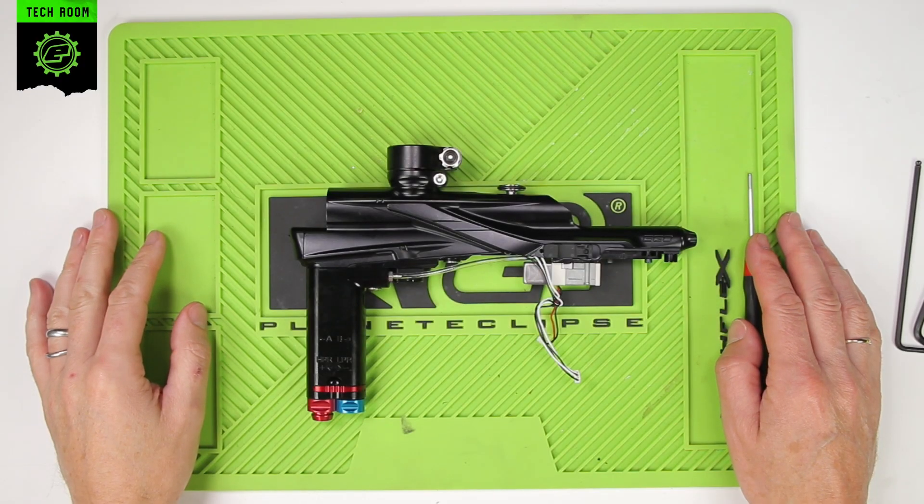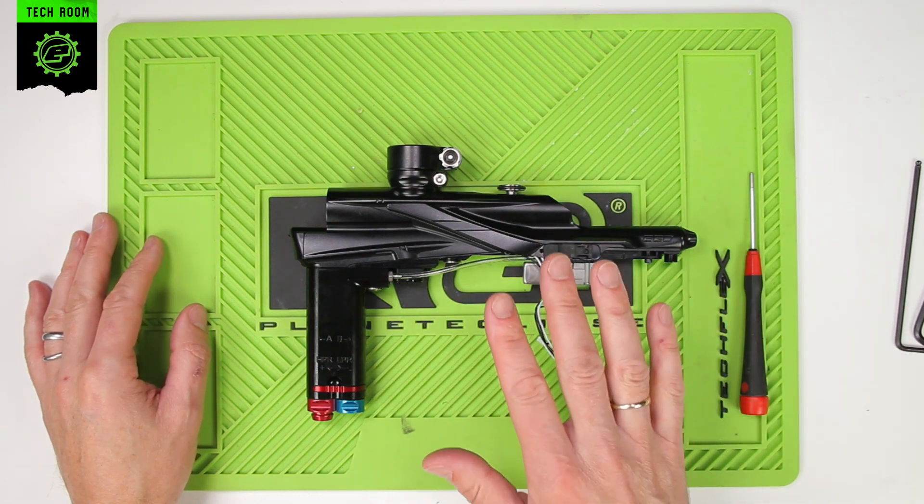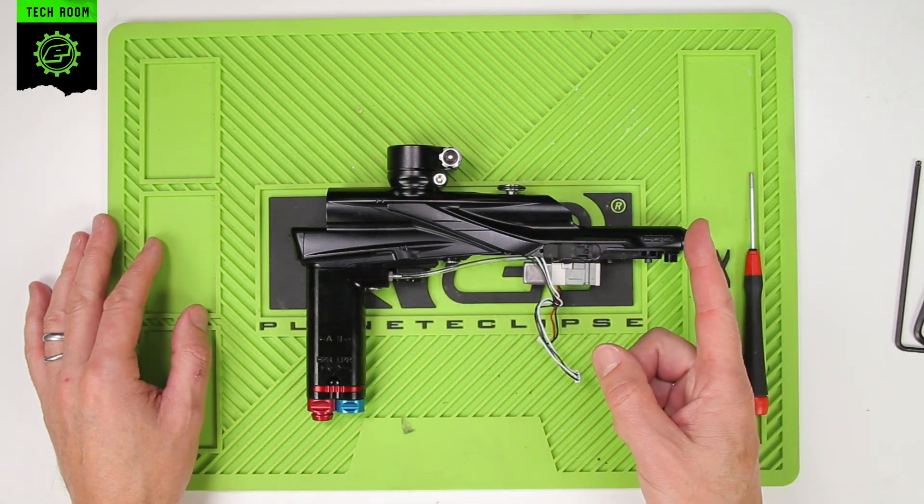Removing the lever valve assembly on an LV2. The first thing you will need to do in order to gain access to the lever valve is to remove the frame assembly — the complete frame assembly. You can see instructions in the video here on how to do that.